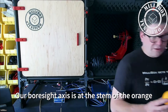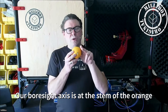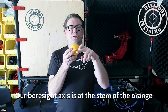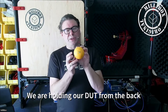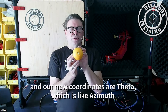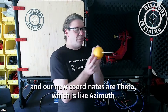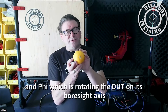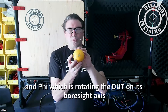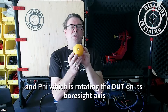For a spherical roll positioner, I still have an orange, but it's a little bit different because now we are looking at it from the top, and the boresight is now at the stem. We're holding the DUT from the back. Now we have a new coordinate system, which is theta — which is almost like azimuth — and then we have phi.